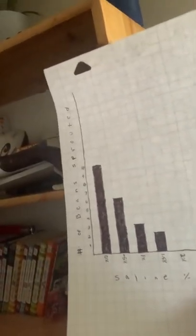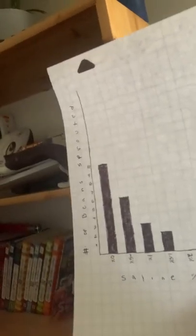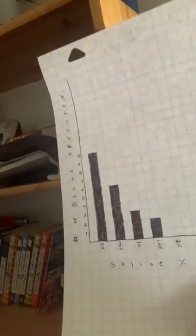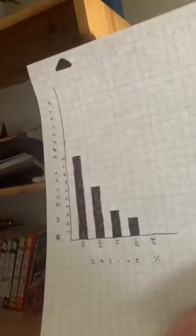I did not count any of the beans that were not fully germinated. The results showed that the 0% — no saline — base dish resulted the highest with 10, all 10 beans, which was the maximum number of beans I put in each of the petri dishes to be germinated. The 0.5% saw 6 of the beans fully germinate, while the 1% had 3, the 1.5% had 2, and the 2% had none that fully germinated.